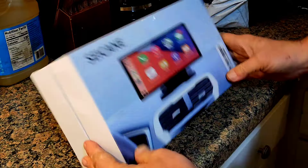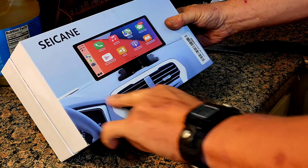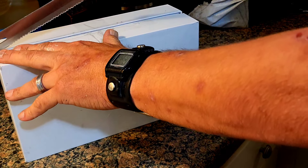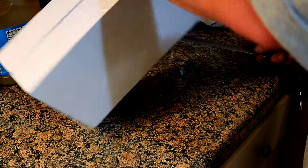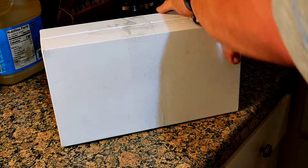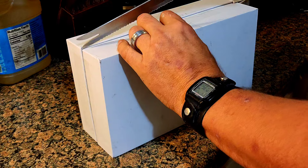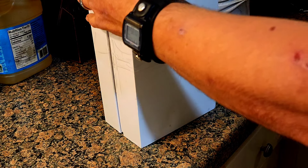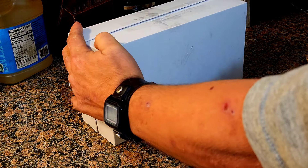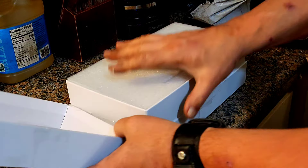Alright guys, we have this CCANE stereo extension thing. Just wanted to check one of these out — not the best solution for everybody, but in today's market with the vehicles that we have today and the way stereos are being heavily integrated with functional controls, people aren't wanting to modify them or replace them.